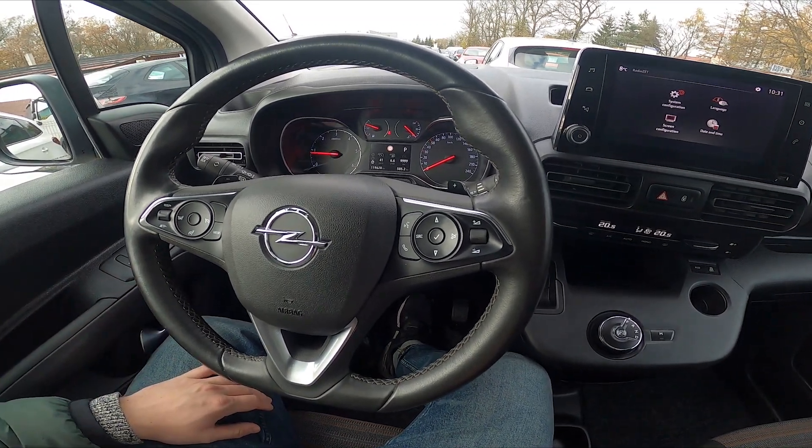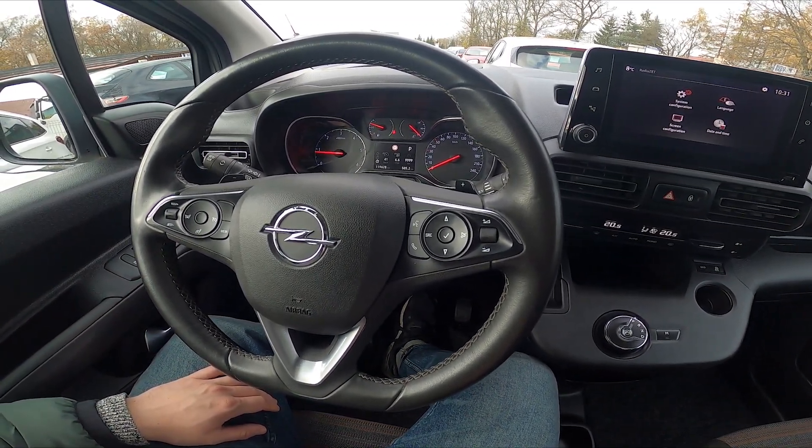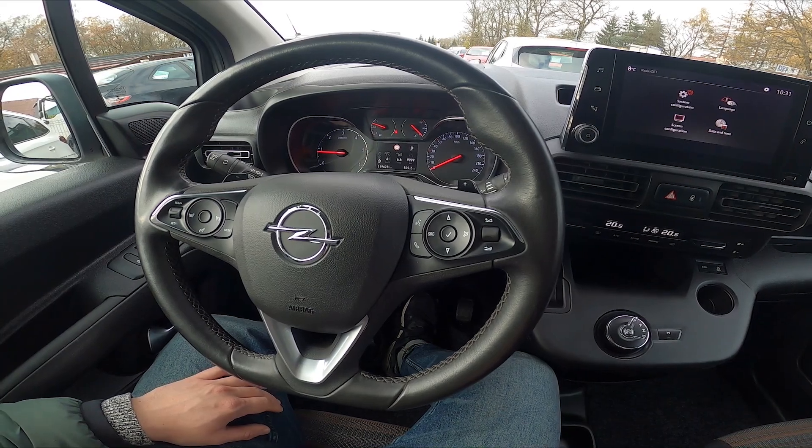Hello, today I'm in Opel Combo. In this video I'll show you how to lock and unlock side windows.